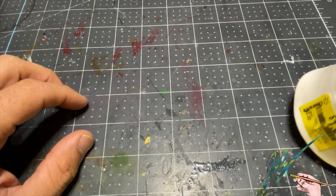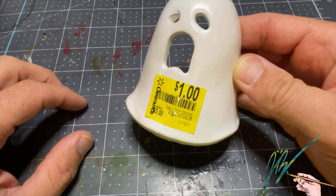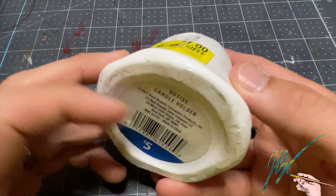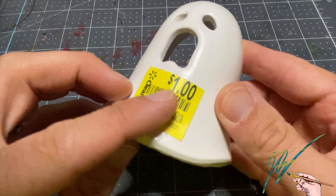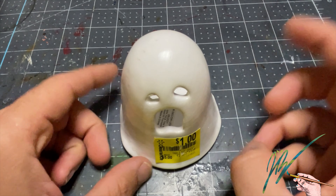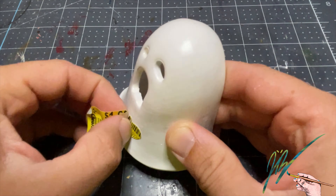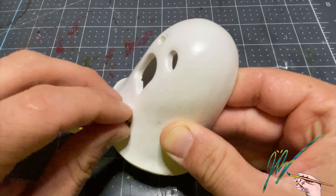Welcome back into Byerly Studios everybody. I'm so excited to bring you this little fun video. I've been wanting to do this for a while and it's been on my to-do list for quite a long time. Last year around Halloween I purchased this little itty-bitty ghost candle holder from Walmart. It was on sale for $5 on the clearance aisle and then marked down to a dollar, so I purchased it for a dollar and some tax. It's been sitting around for a while, and it's finally time to turn this thing into something amazing and just fun.